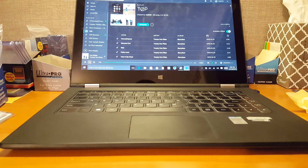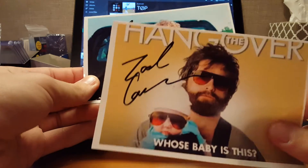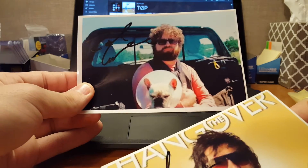This one I thought was really cool, actually. Zach Galifianakis. Two 4x6s. So that one's cool.